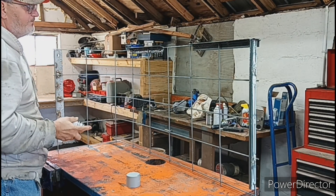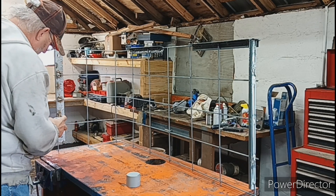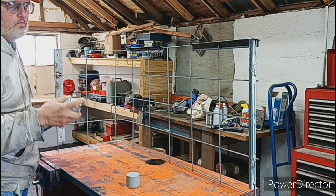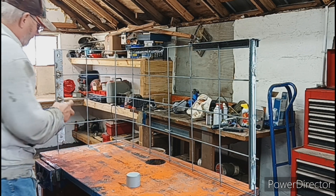I didn't have any of this stuff when I built this. When you weld, welds will rust, and wherever you put heat it's going to rust even more.